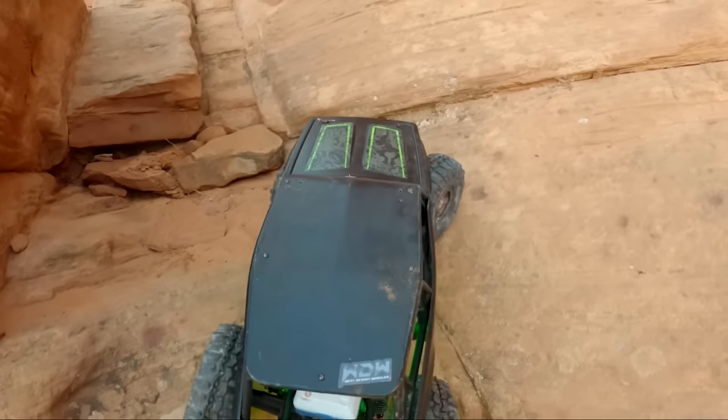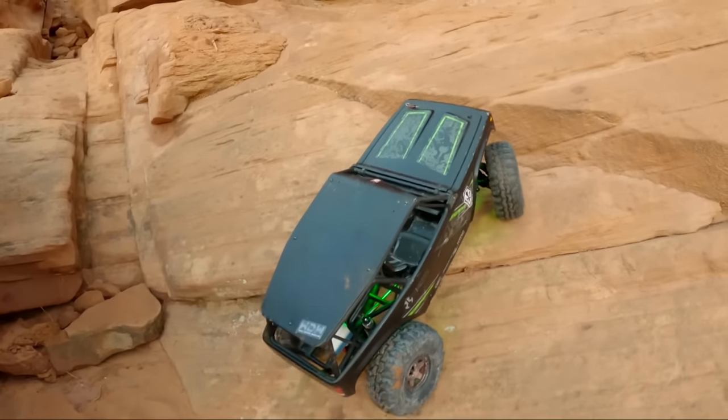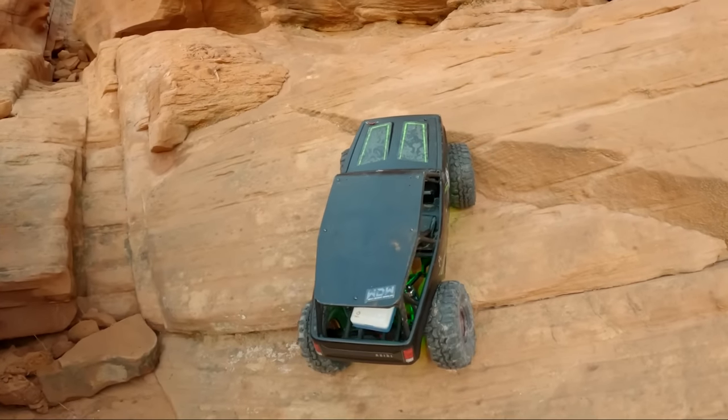Very interesting, because that was, like I said, kind of a defining feature of this trail. So we've got new lines to play with the other vehicles now.